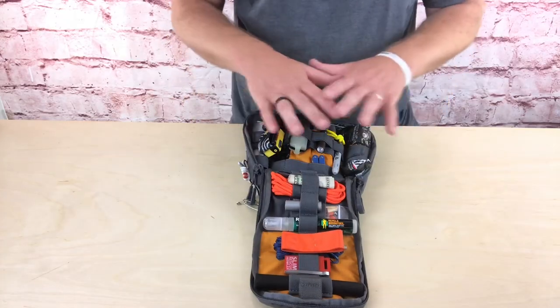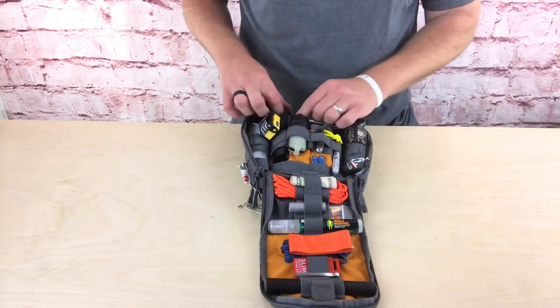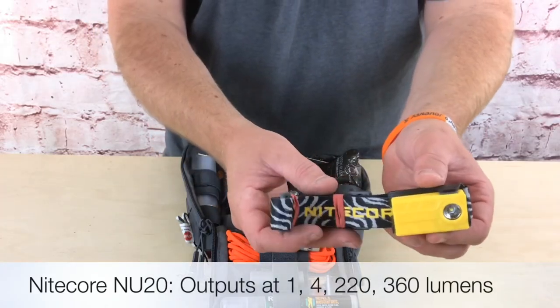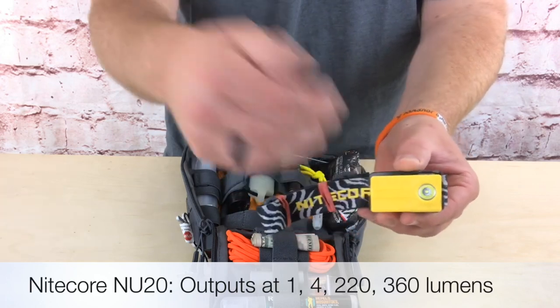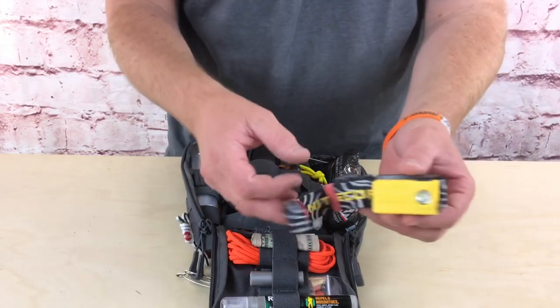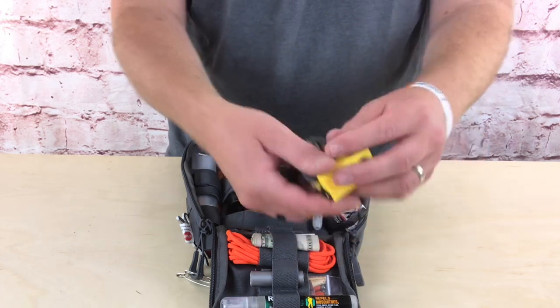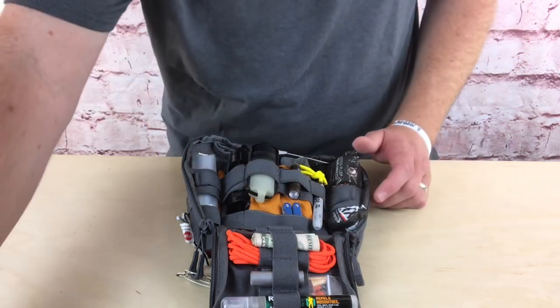In the upper section I have a Nitecore headlamp — very lightweight and compact. It has an internal rechargeable battery rather than replaceable batteries, which is why I paired it with the small solar panel. I may swap it out for a Princeton Tec that takes AAA batteries, but I've used this one on and off for a while and it's worked well, so that's why I'm going with it for now.